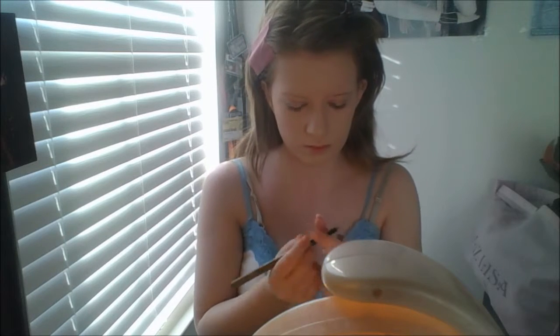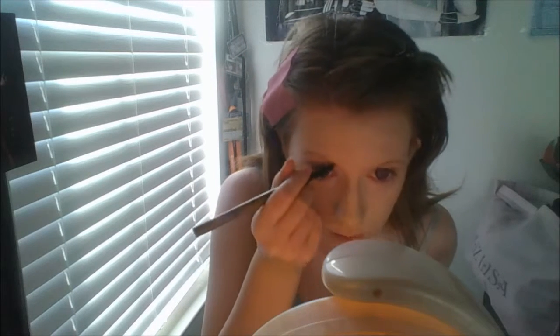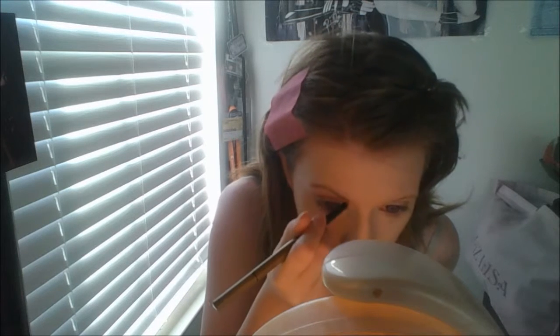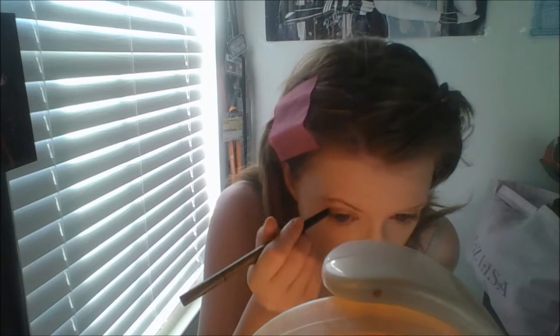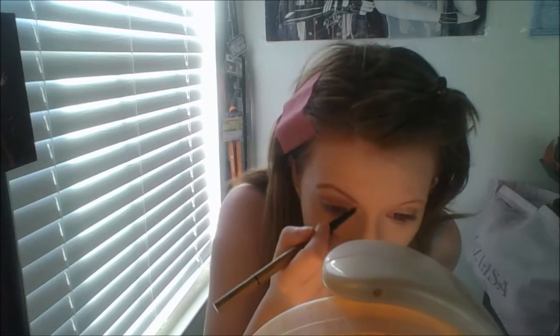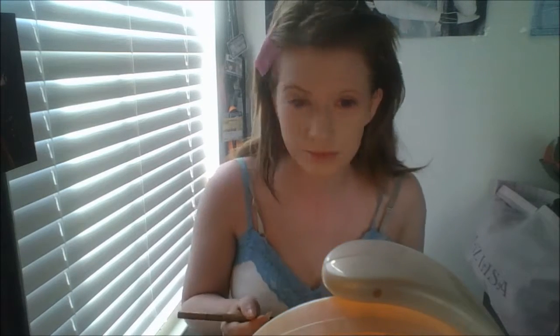Here I'm using a Holika Holika eyebrow pencil and I am drawing in my eyebrows. For Sailor Mars you kind of want to give her a fierce arch. Because Mars or Rei has such a fiery personality, it only makes sense to give her what I like to call 'bitch brows'.